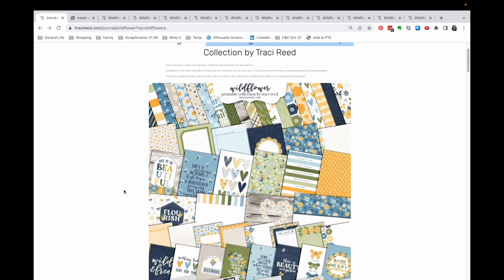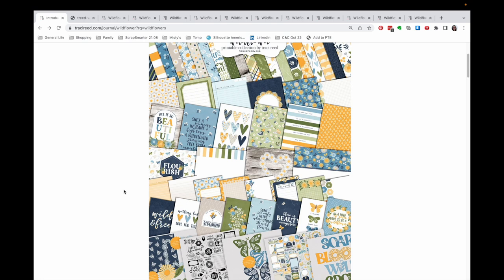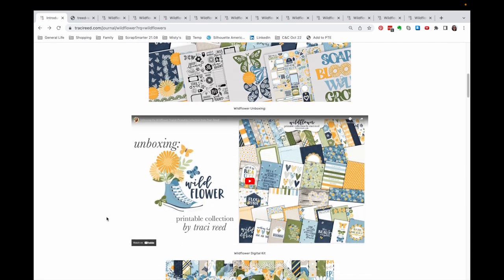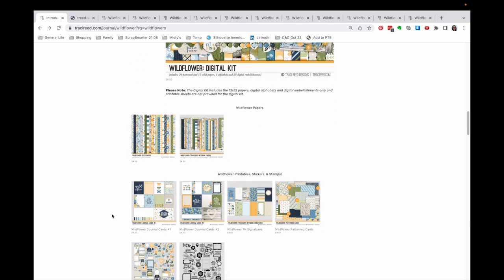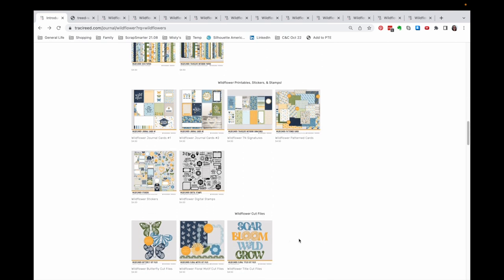I do own this kit already, or at least portions of it — both the digital and the printable section. This is an overview of the printables. She does have an unboxing video with details on everything. This is an overview of the digital kit, and then we have overviews of the pattern papers, traveler's notebooks, and then mostly the printable section with the digital stamps included and some cut files.